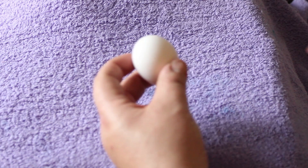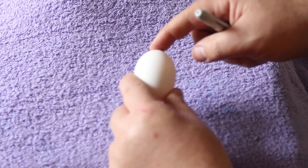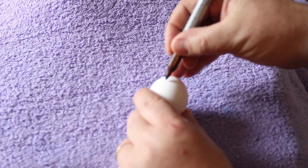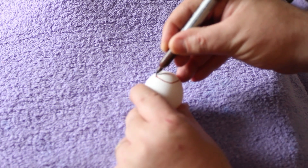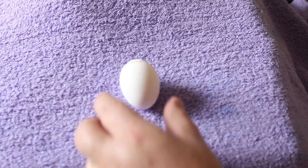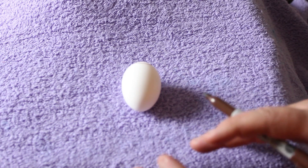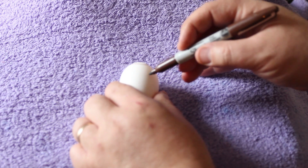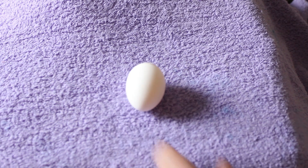Inside of an egg on the large end — this is the end they break out of — there's an air cell. There's a membrane in there. When the egg is first hatched, that membrane is relatively small, but it's right at the top. As an egg gets older, the membrane gets bigger. And during incubation, it's way down into the egg because it just dries out and recedes, leaving a nice big air pocket for the chick.